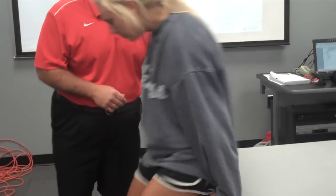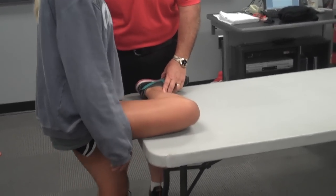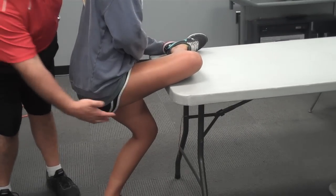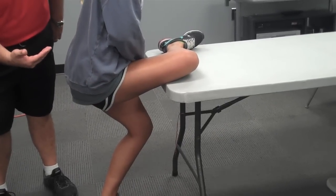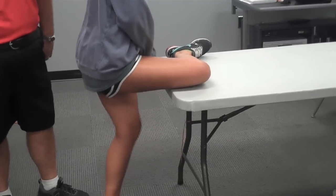Another test is to stretch the piriformis muscle. You ask the patient to put their leg up on a table like so, and then have them squat down with their opposite knee. That stretches the piriformis muscle, and they will report pain deep in the gluteal area, potentially radiating down the thigh if the sciatic nerve is irritated. Those are a couple of things you can do, specific to the piriformis muscle, to test and see if you've got piriformis syndrome.